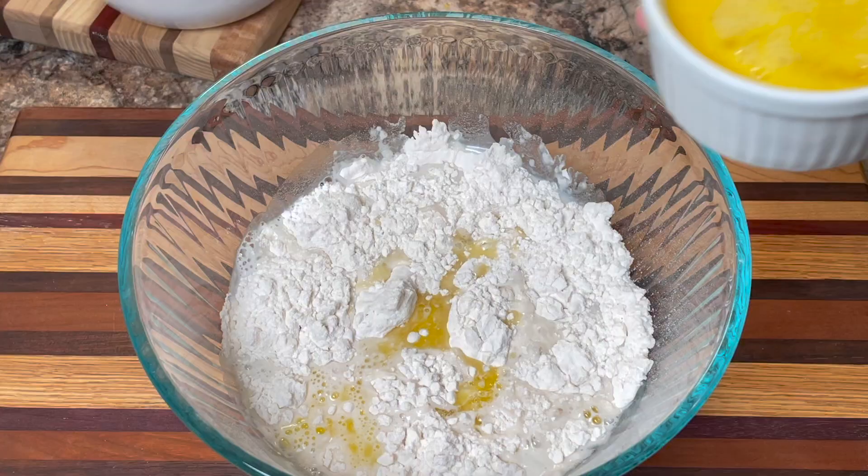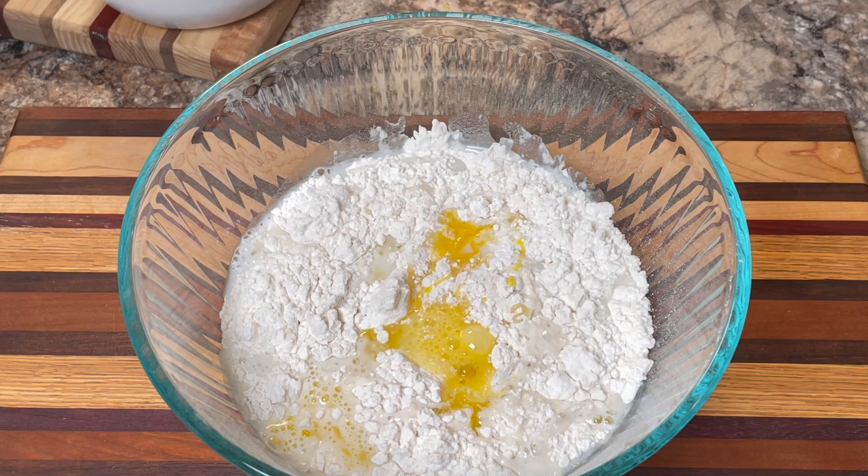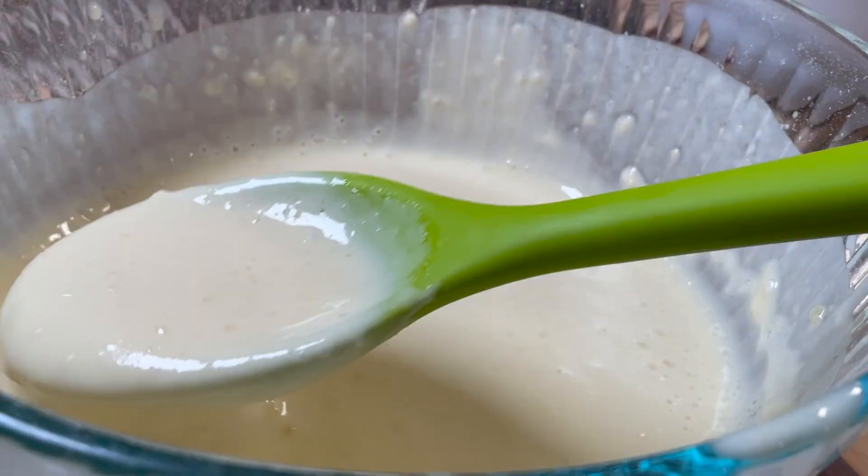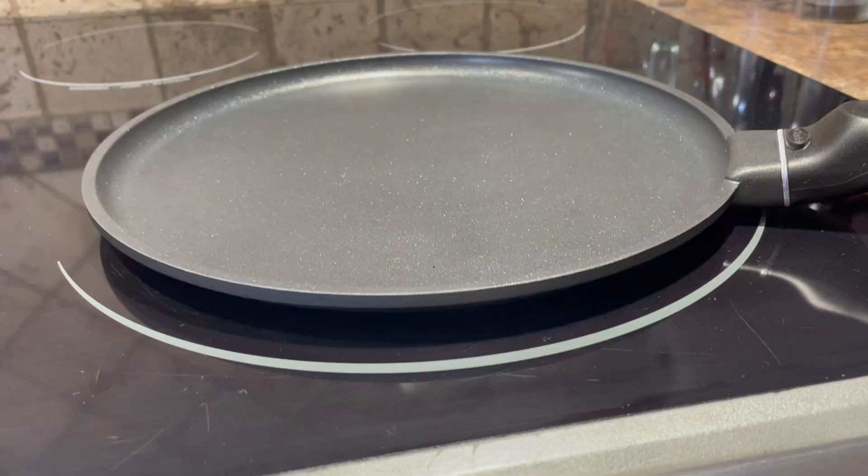Then add two tablespoons of melted butter and two eggs that have been slightly beaten. I put it all in the bowl at once, take the mixer, and mix it until it's really well incorporated and completely smooth. It should be a thin batter, basically free of lumps.